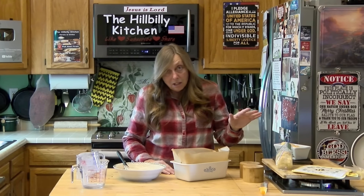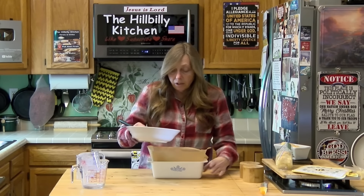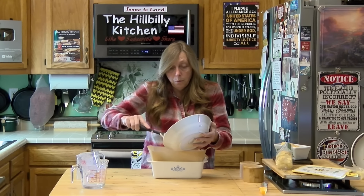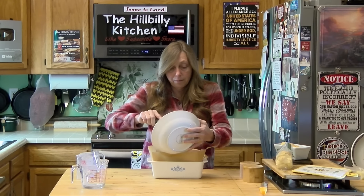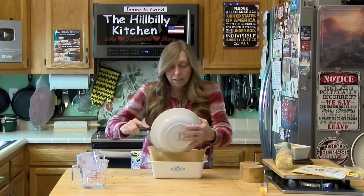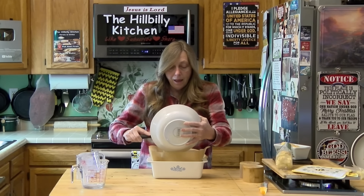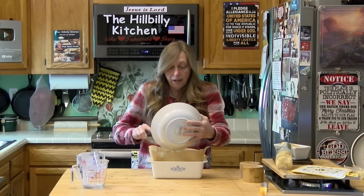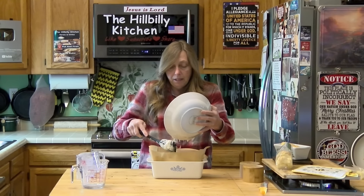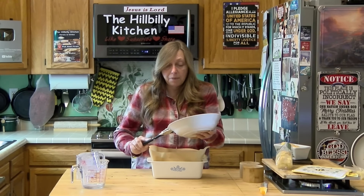It does come out easier with the parchment paper and you do have to let it cool before getting it out of the pan. Whether you grease it or line it with parchment paper, just add your bread batter — and this is more of a batter than a dough — into the pan. You're going to put this in a 350-degree oven for 35 to 40 minutes. The little loaves cook in about 30 minutes.